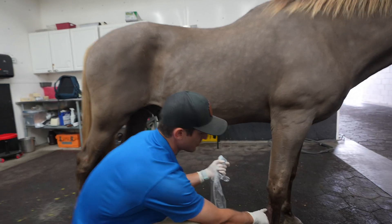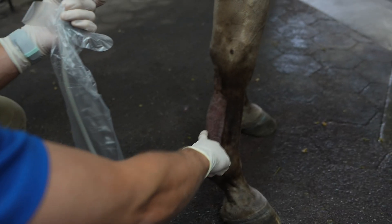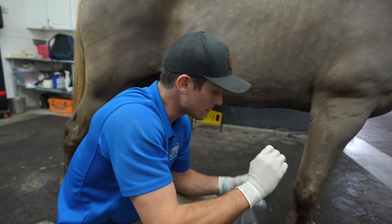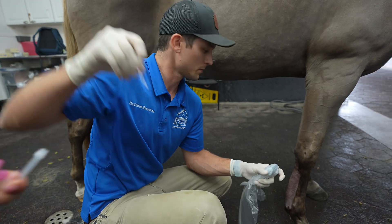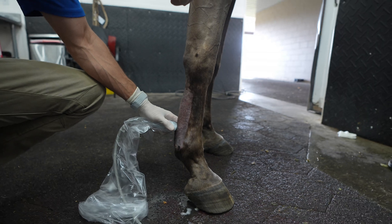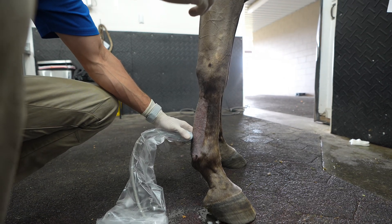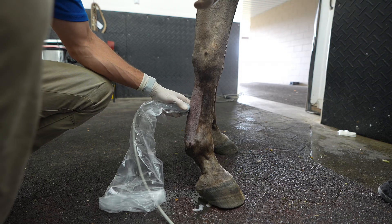Severe superficial digital flexor tendonitis is causing this big banana on the back of the leg. What we're going to do is go in there with the ultrasound, put some platelet-rich plasma in there, and try to get the best healing response we can out of these tissues. We're going to go in a few different spots, seed this whole tendon, and figure out where we can help the most.